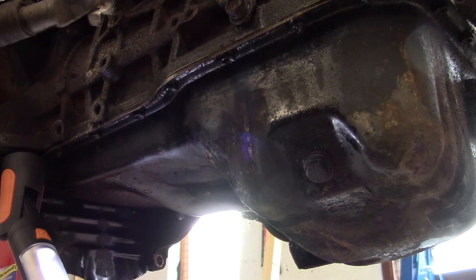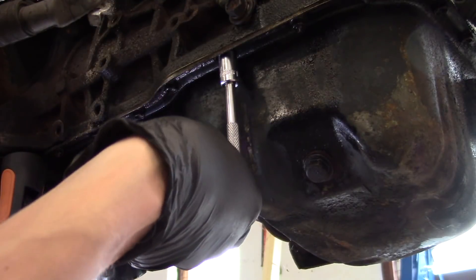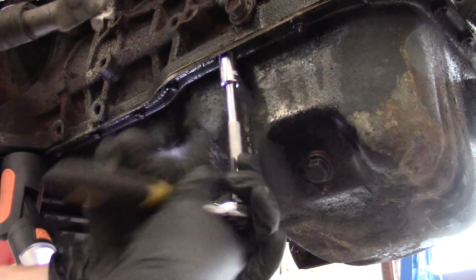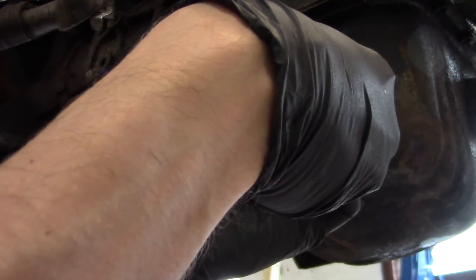Going to take the sump off the engine. I've just got to remove all these bolts and a couple of nuts from underneath here, which are probably — yep — 10 mil. Everything's 10 mil, it's always 10 mil. But that's the easy bit. Apparently then I've got to slice out the old sealant.